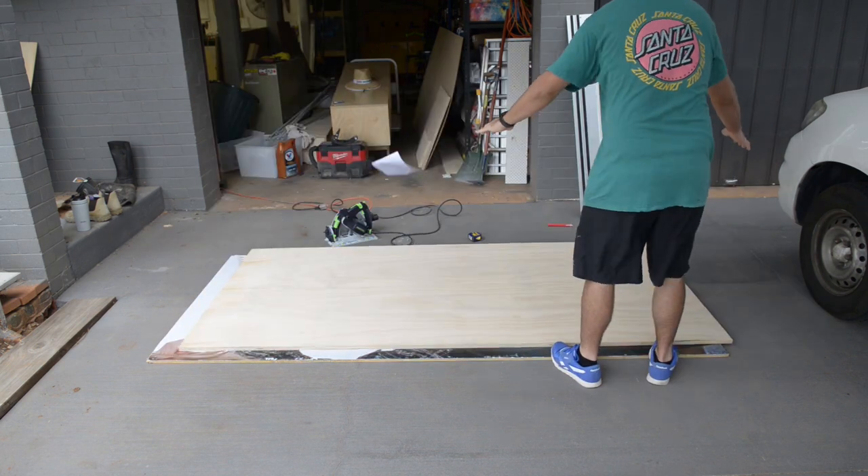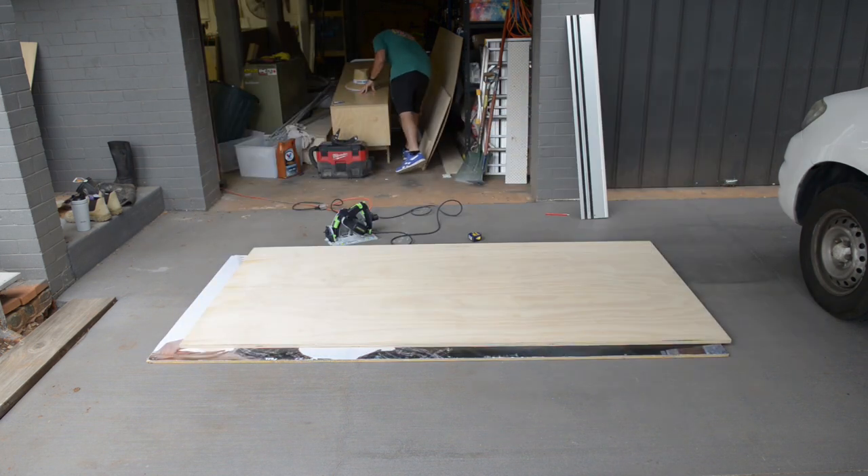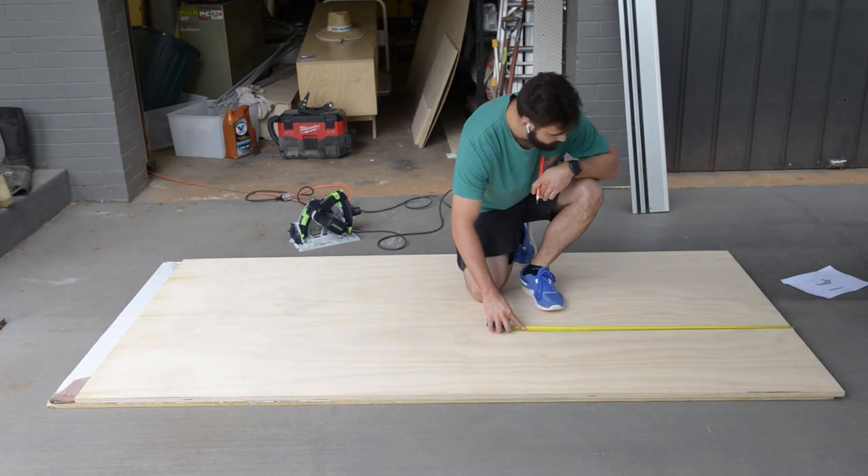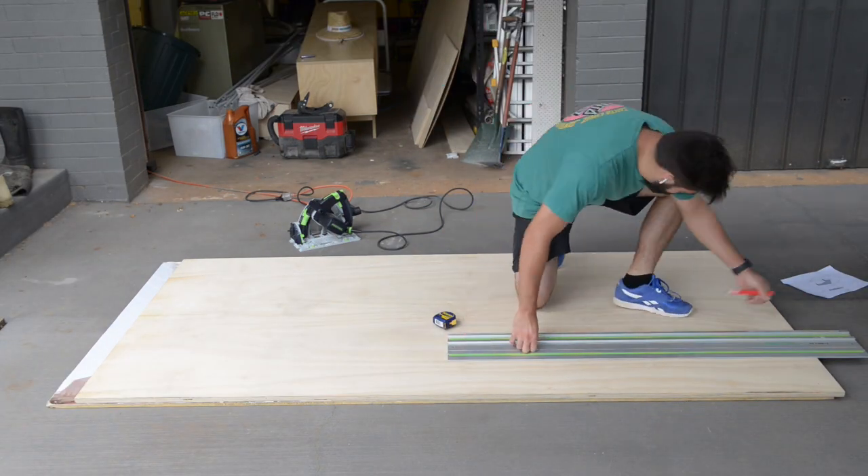I'm going to start building this project by building the top out of 18mm plywood. I'll only be using one sheet of ply for this whole desk. That's one huge benefit of making a floating desk — you save a lot on materials.